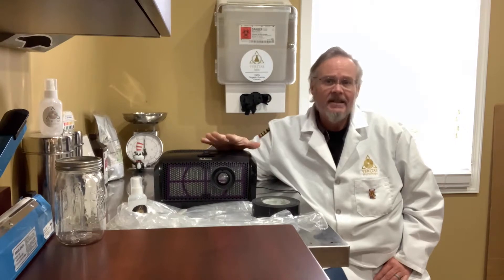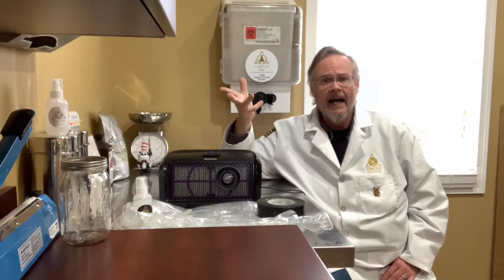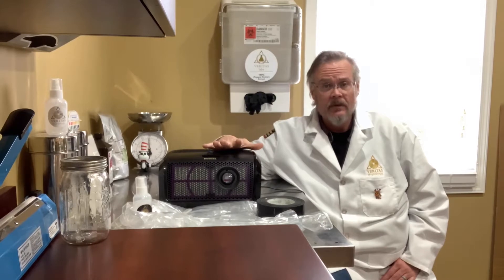This is precisely the same unit that I used to use in my home before I had a lab — when I used to use it for grain transfers, inoculations, culturing, etc. Anything I would use my flow hood for now, and I really never had any issues with this.